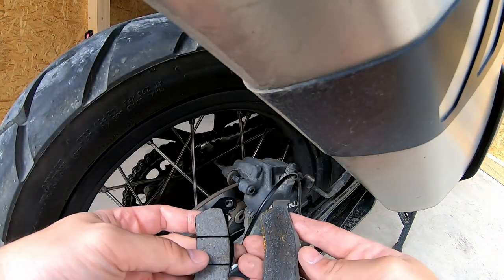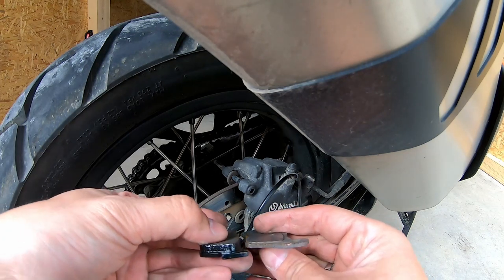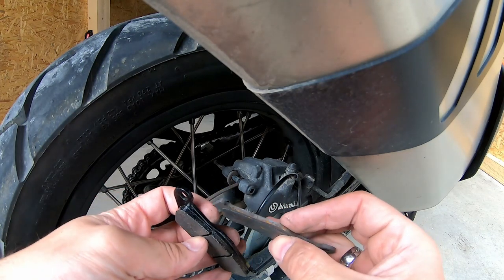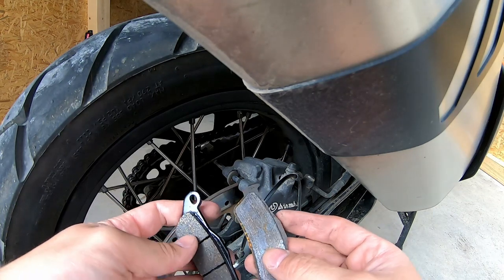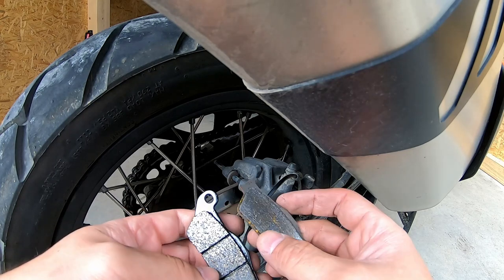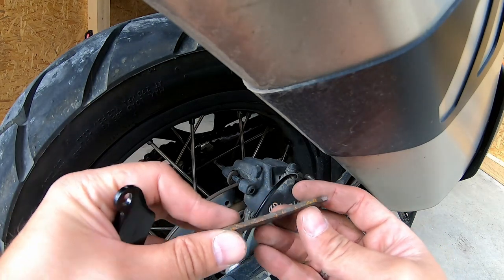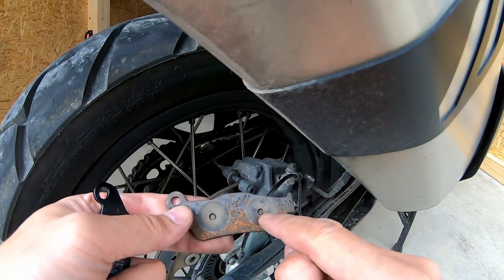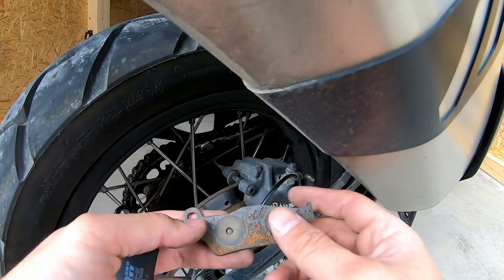This is how the pad is supposed to look like, and this is how it looks now. It should have been changed much earlier. This is the place where the pistons press on the brake pad — basically it's garbage at this point.